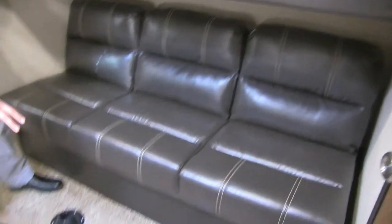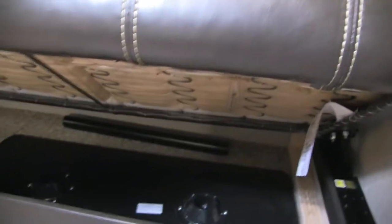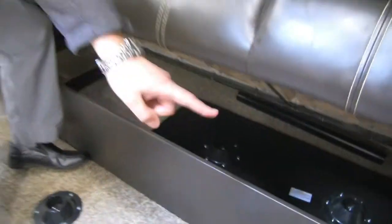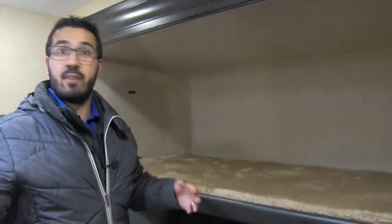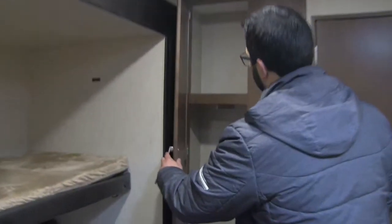Underneath, not only do you have a couch, you also have a spot for a table. This is a jackknife sofa, so it drops down into a bed, and you can see all the storage underneath. Right there's the table — it's a big table — so with four beds back here and lots of kids, they can sit back here, have a meal together, and play a game. The other thing I love is this: you actually have hanging space in here. Far too often in a bunkhouse you don't have a place to hang any clothes, but they do provide you some here.